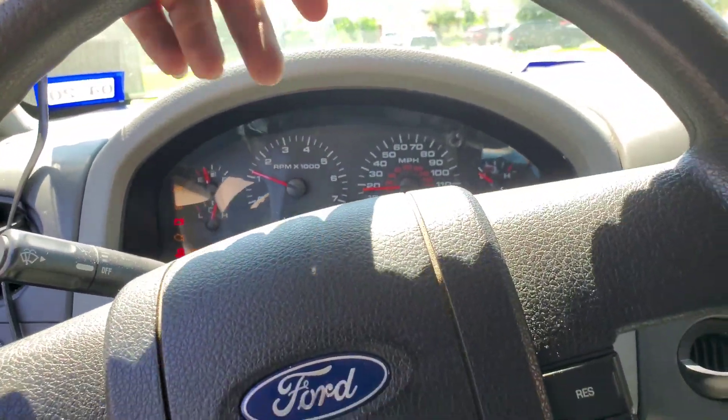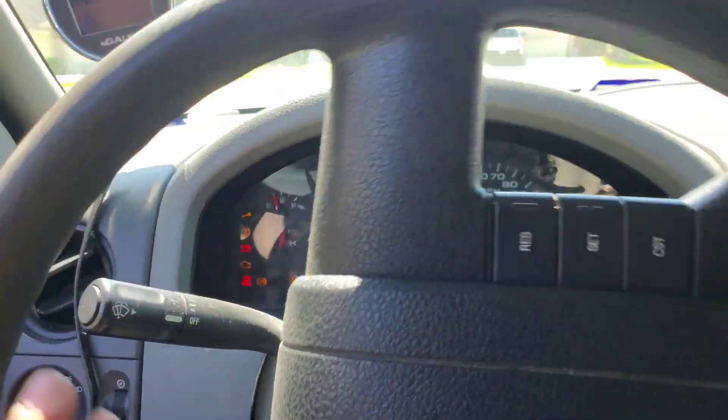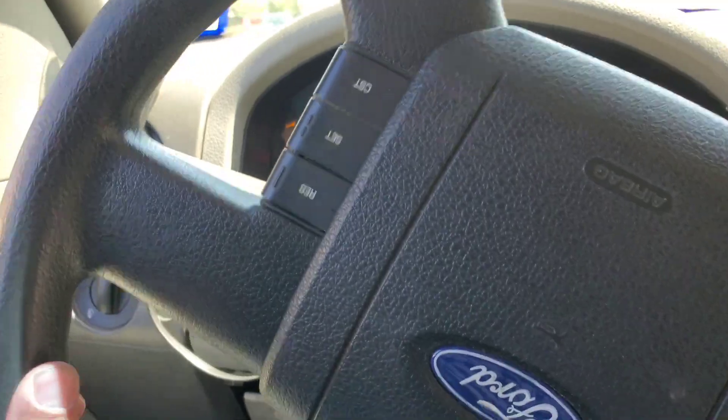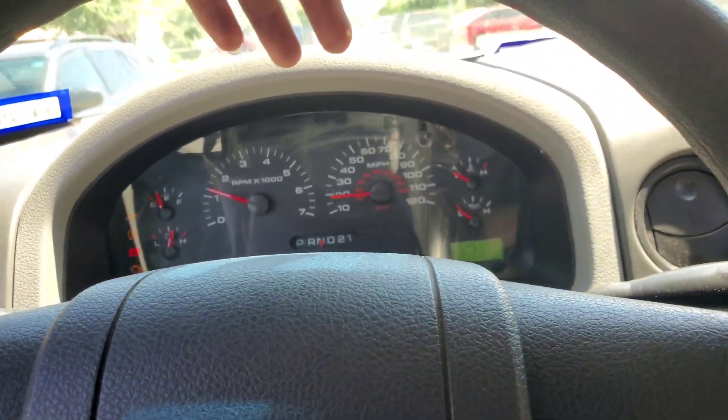Blinkers work. Everything works. I get speed now, so that's amazing. We're gonna drive it in a couple circles to see if that temperature gauge moves.